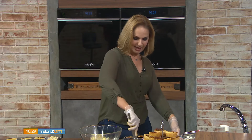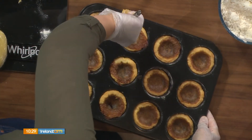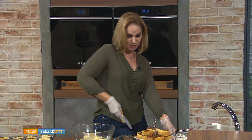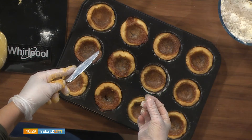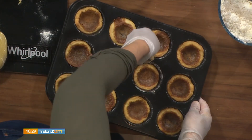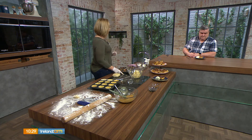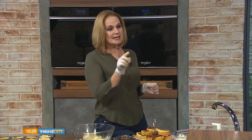About five minutes after you take these out of the oven, take a butter knife and go around the tarts to loosen them — you're not using paper cases in the muffin tin, so they can stick a little. These are great with vanilla ice cream or freshly whipped cream. They're really sweet — a true Canadian staple.